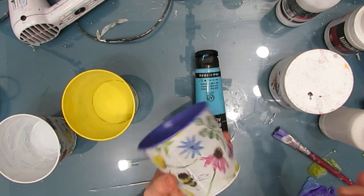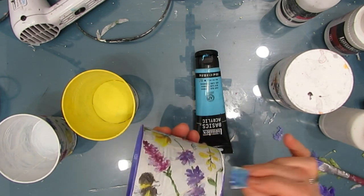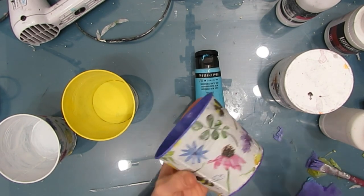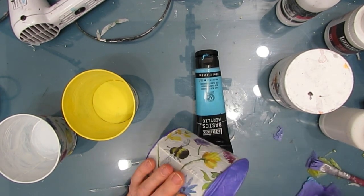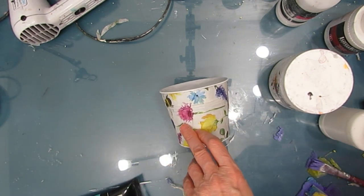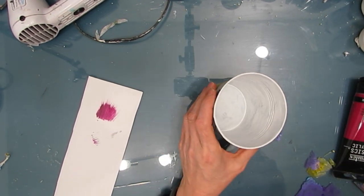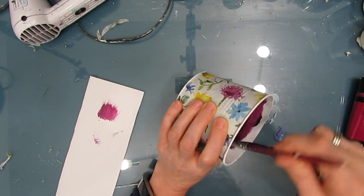I really love how adding the color to the inside just bumps everything up, and here I'm painting the bottom with that lavender color as well. For the third pot, I'm going for a magenta-burgundy color. To get that, I'm mixing quinacridone magenta with a little bit of black, and you get this yummy merlot-y burgundy color.